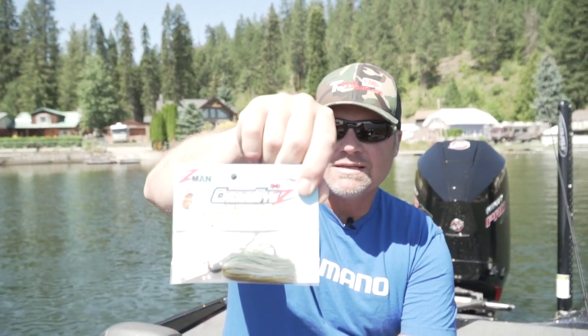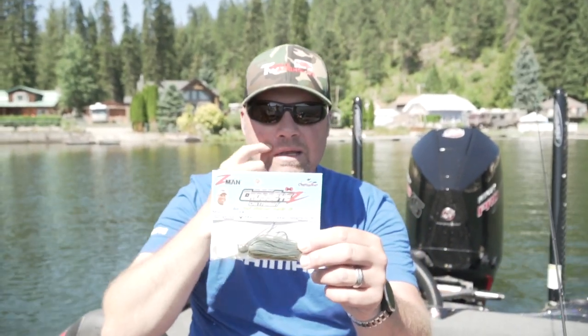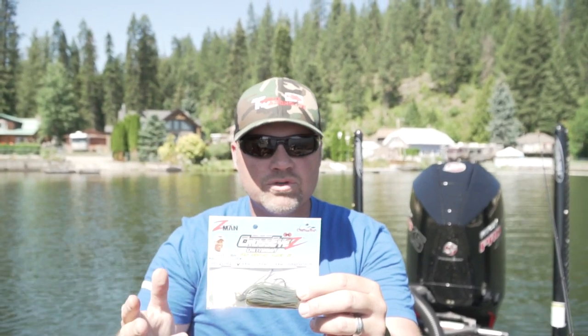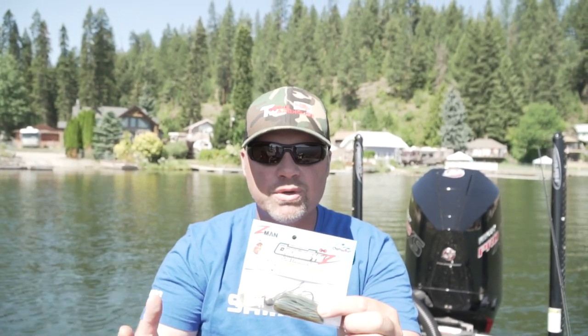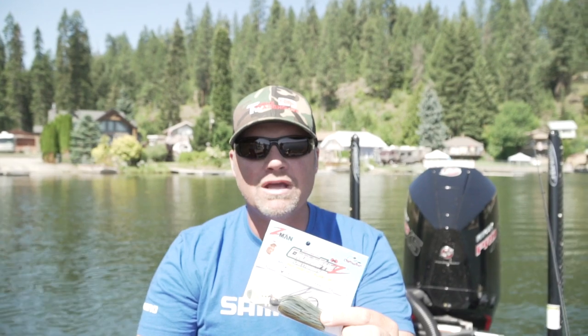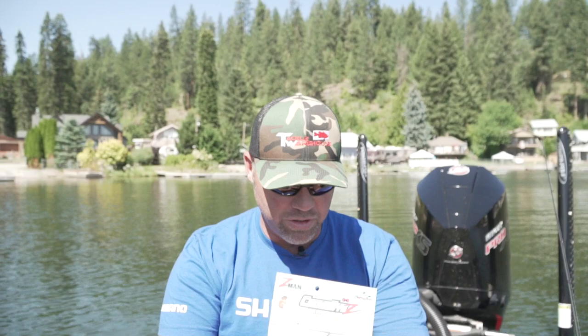So the first thing I grabbed is the Cross Eyes Chatter Bait. It's a straight line tie chatterbait but it's got a weed guard on it — a flexible weed guard so you can bend it up, bend it down, whatever you'd like. A 5/0 O'Shaughnessy style hook, kind of an old-school style hook a lot of guys still really like. The same hex blade that we've seen but awesome skirt colors. Really cool chatterbait that's weedless so you can fish it through a lot of that cover. David Walker actually taught me how to make weedless chatteraits years ago, I've been making them myself, and Z-Man came out with one now.